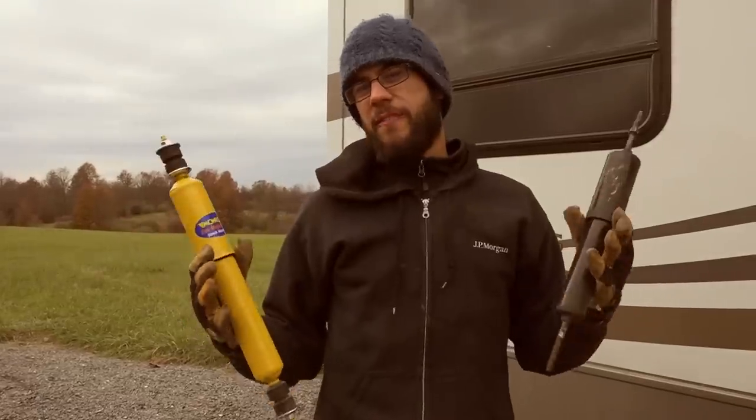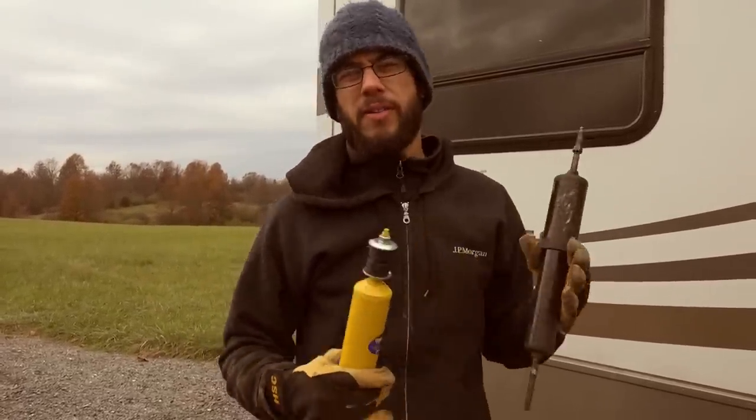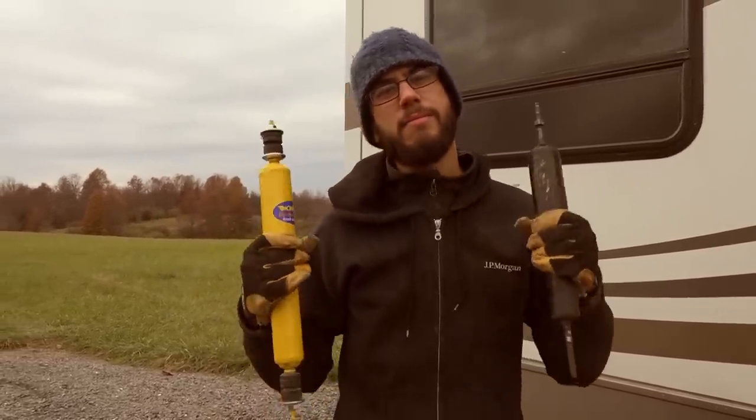We are in a fifth wheel RV, and a lot of times, especially in lighter weight fifth wheels and travel trailers, the trailers don't even come with shocks on them. But shocks help immensely in how the trailer handles going down the road.